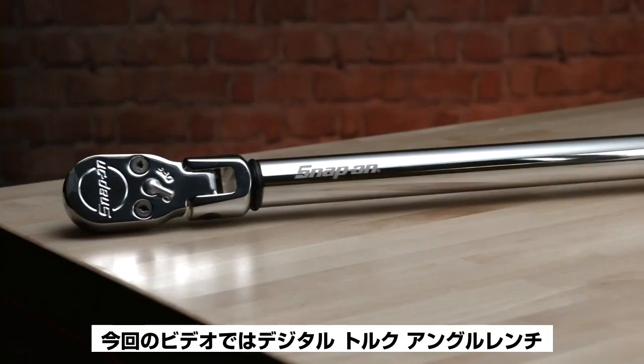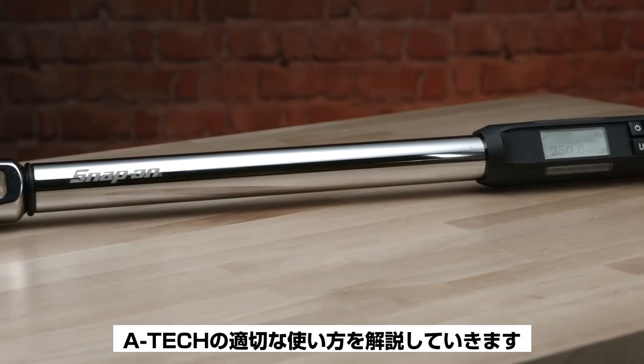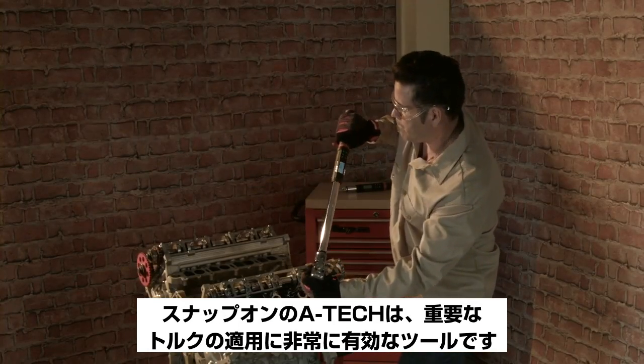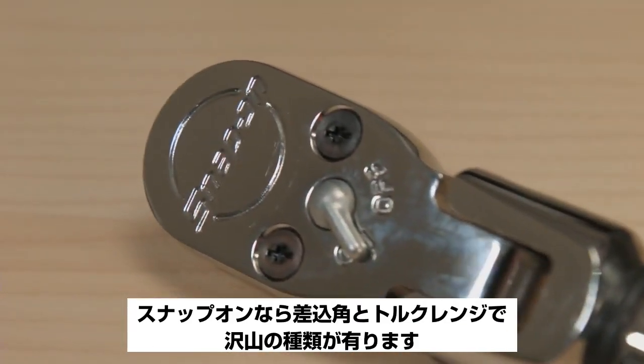Today's video covers the proper use of Snap-on's digital torque and angle wrench called ATEC. The Snap-on ATEC is well-suited for most critical torque applications. A broad selection of drive sizes and torque ranges are available from Snap-on.